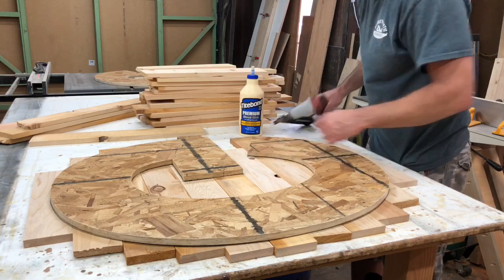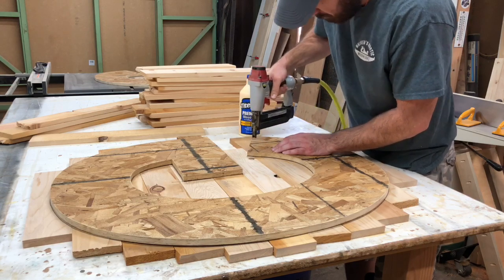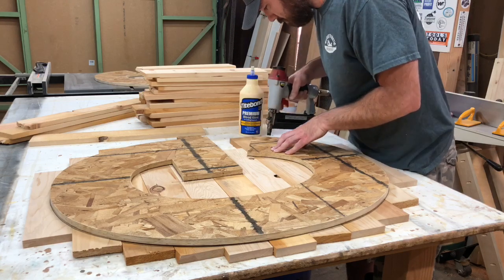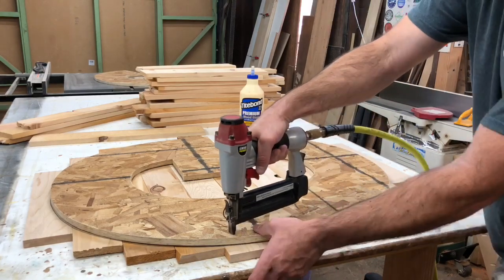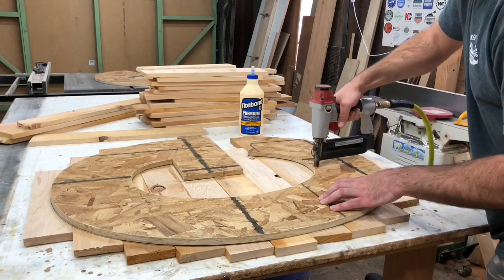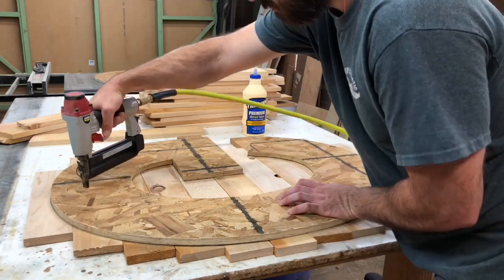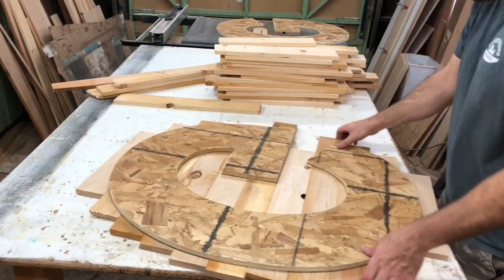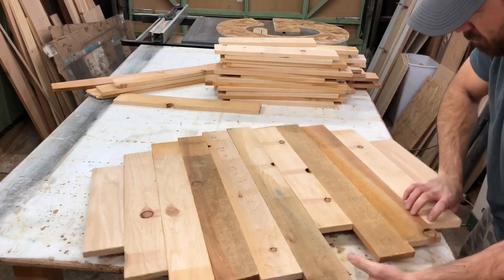Just double check and make sure it's all lined up within your trace lines and then you can start the fun part. I like to go around the whole edge first just to make sure everything is secure. I typically put 2-3 brad nails in each board — it just seems to work well and hold it nicely. Then just go back and put some random ones here and there in the middle of the boards. I possibly tend to get carried away at this point. Go ahead and let the glue cure for about 10-15 minutes just to make sure it's not going to move on you when you flip it over.